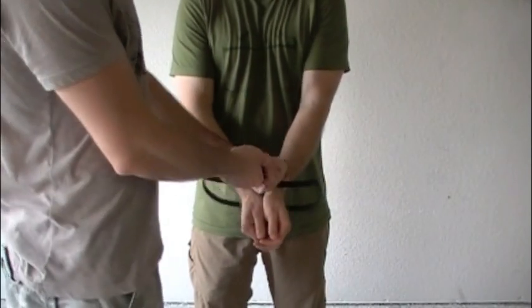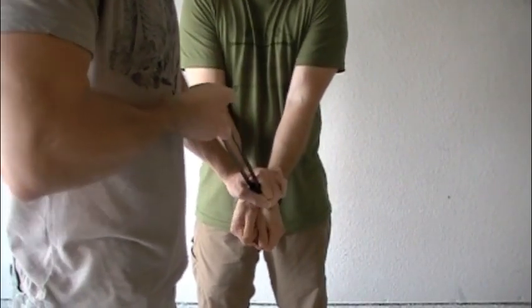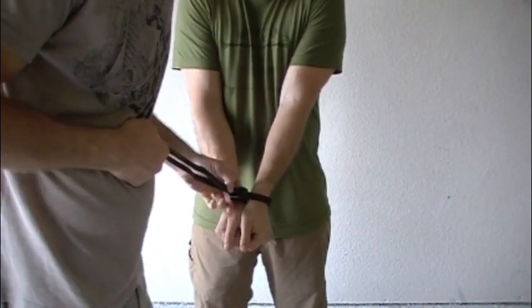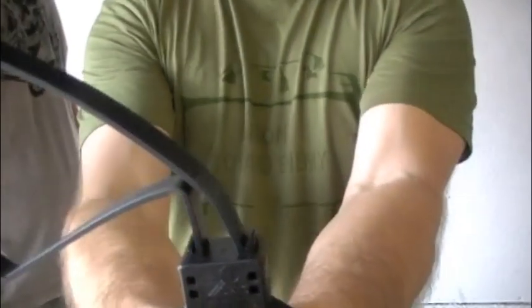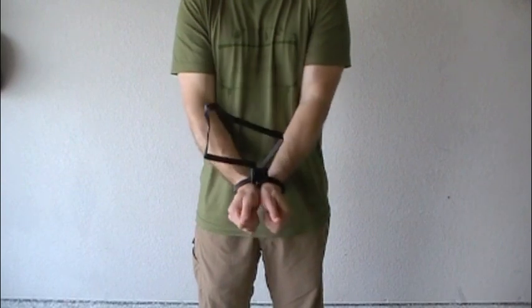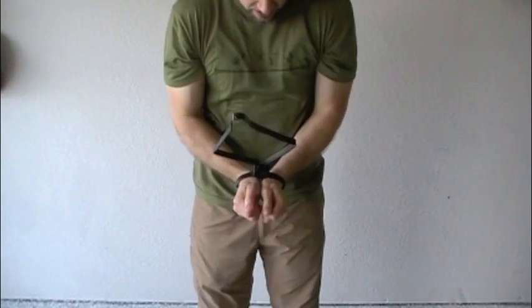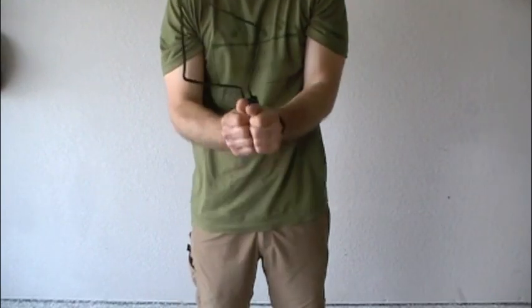I'm going to give this a shot, hopefully without breaking my wrists. There's also a supplemental locking device — let me show that real quick — you push those in right there. So that's a secondary restraint or lock. These are now secured tight, so here we go. All right, that hurts.